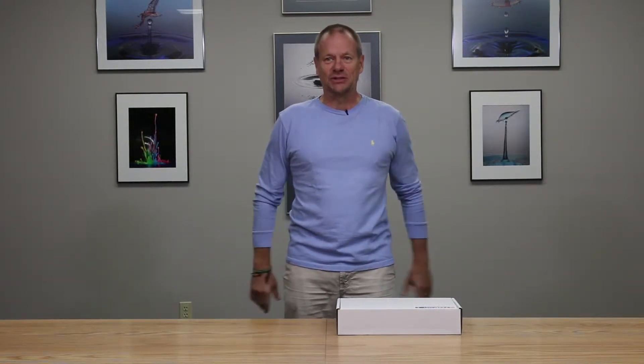Hi there, my name is Roy Dunn. I'm a professional photographer and I'm here at Cognisys to go through the unboxing of the Stop Shot beam kit with laser transmitters.